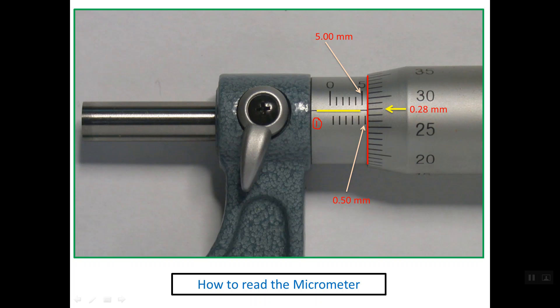Now we simply sum up all the values. The full millimeter reading is 5.00 mm — we write it with two decimal places. The half millimeter gives 0.50 mm. The thimble reading is 0.28 mm. Adding all of these together, the final reading for this metric micrometer is 5.78 mm.